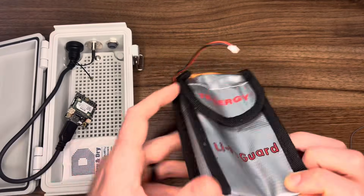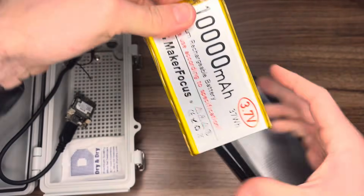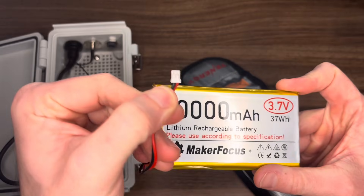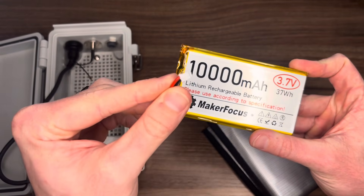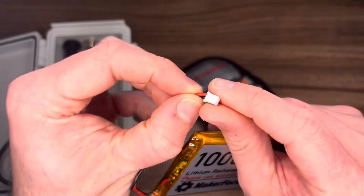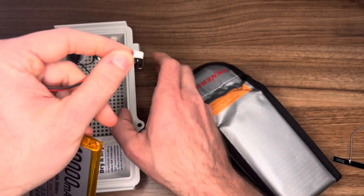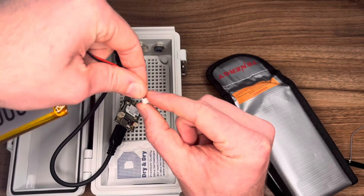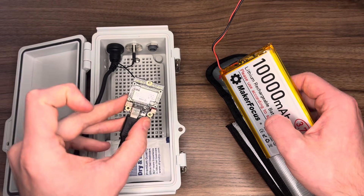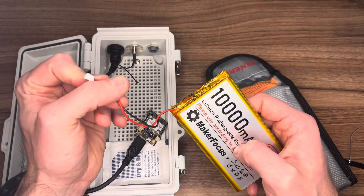Next, let's move into the bag. Here it is — a 10,000 milliamp hour, 3.7 volt battery. This connector is very important: it's a JST 2.0 connector, meaning it's two millimeters across. You'll see a ridge, and the red wire should be on the right of the ridge — that tells you it's in the correct configuration to plug into your board. The red wire should be on the inside. Make sure your polarity is correct or you could fry the chip very easily. Always double-check and look it up if you have any questions.